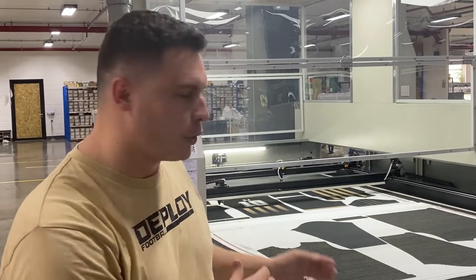After the heat transfer, the next step is cutting. As you can see, we've got a precision laser cutter that cuts each section of the garment individually before we move on to sewing.